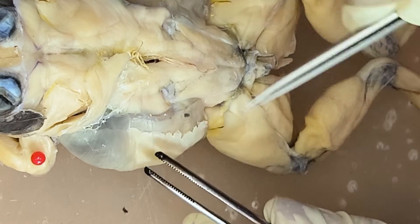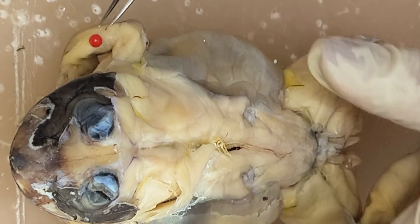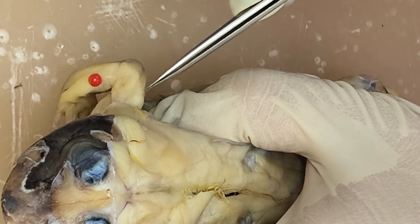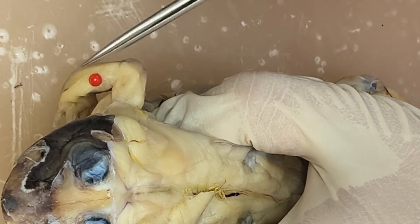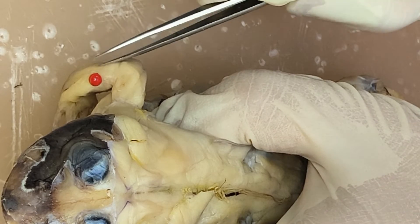So external oblique, and then you have the muscles of the arm. So you have here the triceps brachii, and then you have here the extensors.